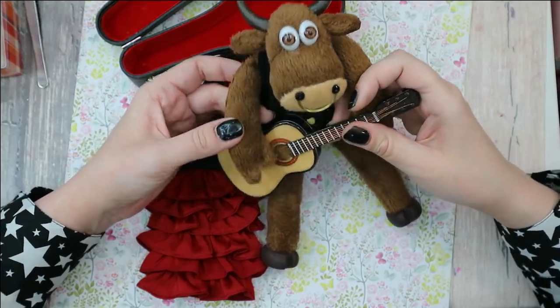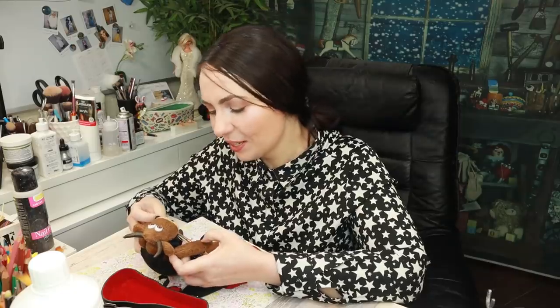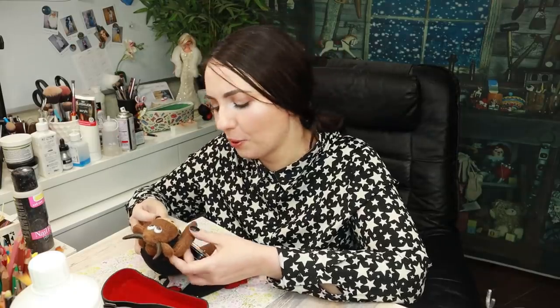Or Mr. Taurus can play guitar as well actually — he will play and she will dance probably. To complete her look I'm going to cover these pink shoes with a couple of layers of black acrylic paint, and then we will take a look at the end result pictures.